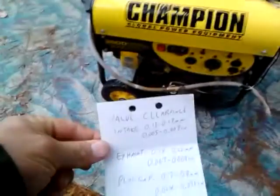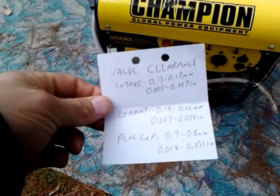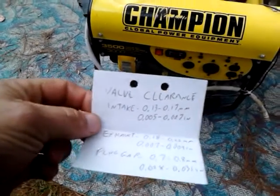I looked up the valve clearance and the plug gap. I'm going to show you how to set the valves - I know the plug's gapped already, but I'm going to show you how to set the valves.